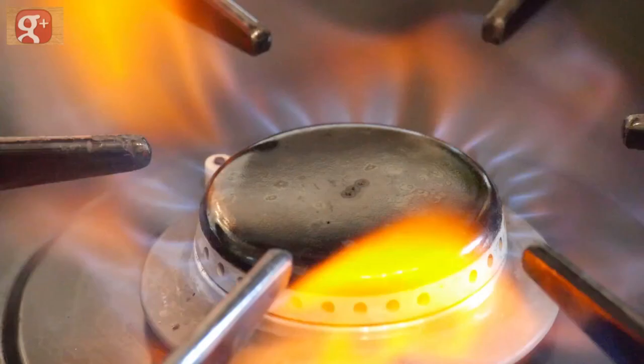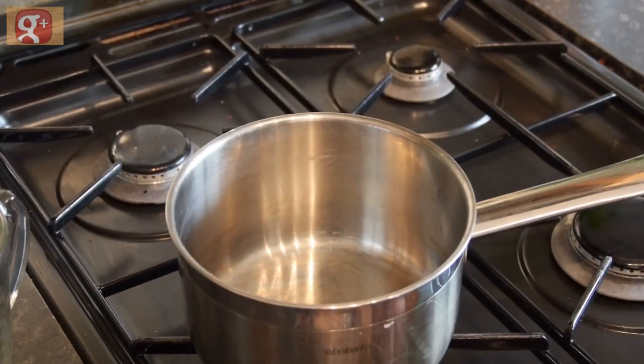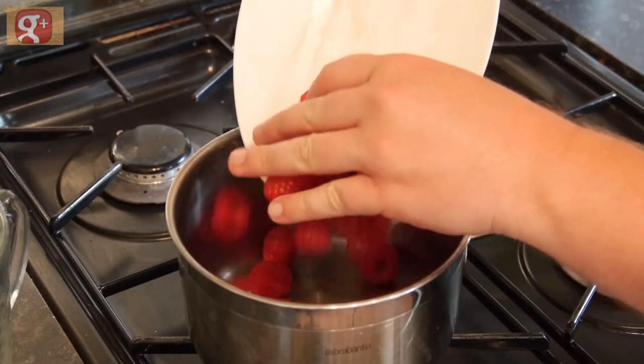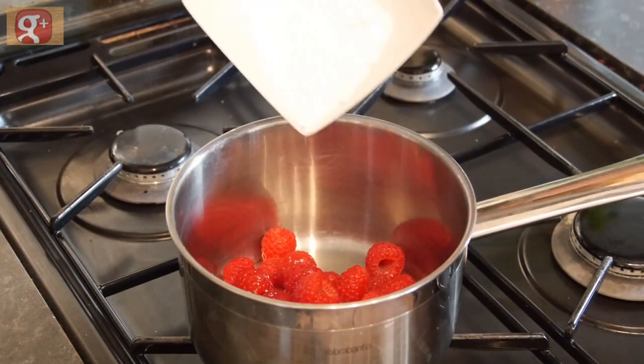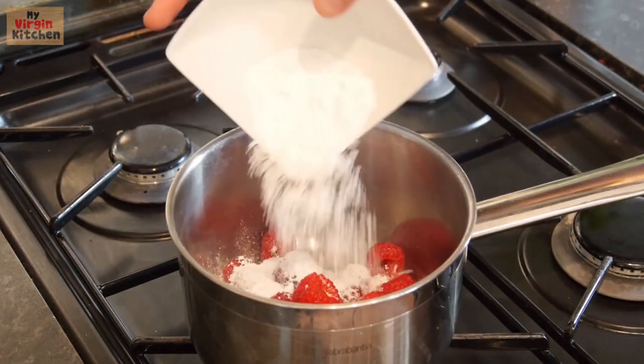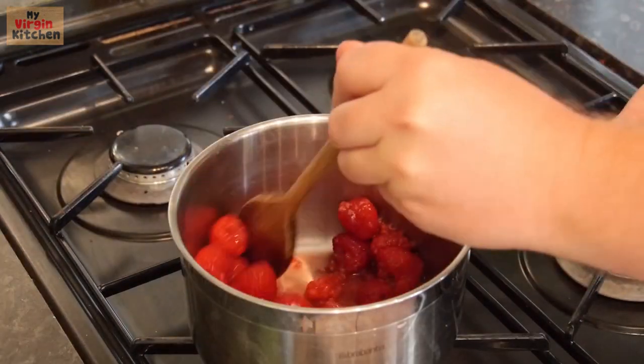And if there is anyone from L'Oreal watching, I am available for adverts right now. Our raspberry sauce couldn't be simpler — over a medium flame on your hob, whack down the saucepan and pour in your washed raspberries. Pour in a little bit of water to help it simmer and a little helping of icing sugar. The heat should really break down those raspberries, and you can help squish it a little with the back of your spoon, but after a while it will break down on its own.